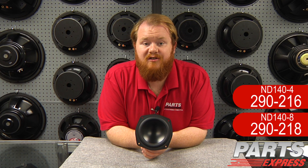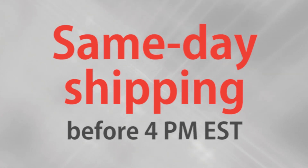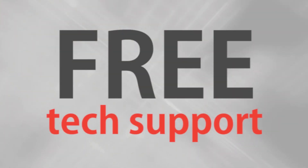You can see the impressive ND140 and the rest of the Dayton Audio Neo Balance series at PartsExpress.com. Check it out today — over 15,000 products, free same day shipping on most orders, 45 day no hassle returns, and free tech support.